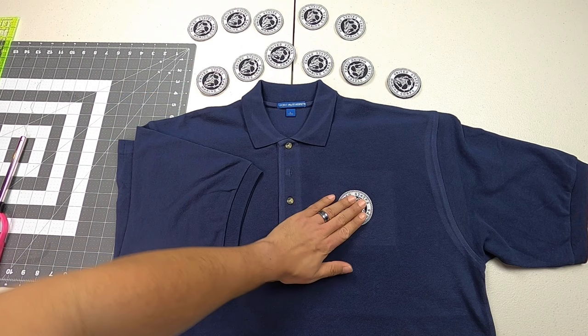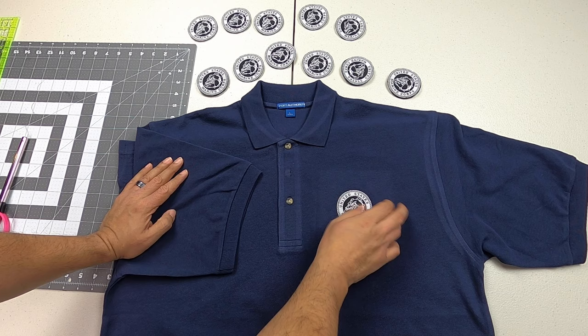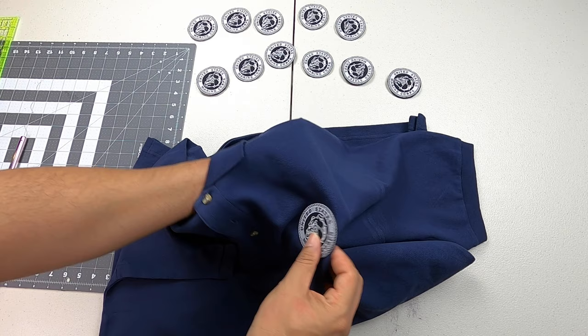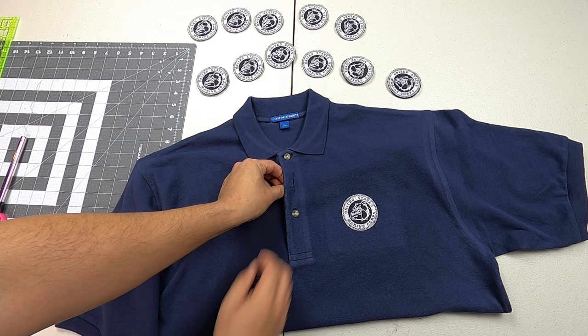It's been a couple of hours now and we've let our shirt cool down a bit. We are good — look at that, it looks very solid here on this polo shirt. We're actually going to make 12 of these polo shirts. This is perfect also for sports: soccer, football, basketball.